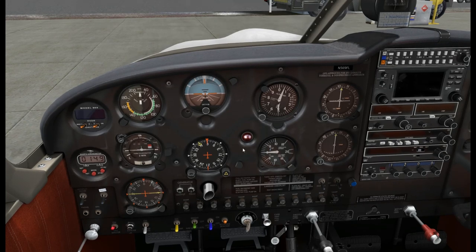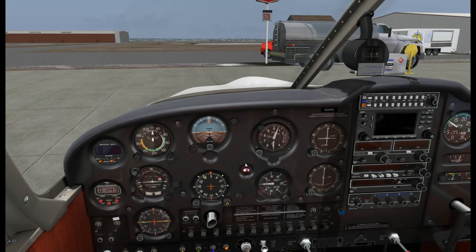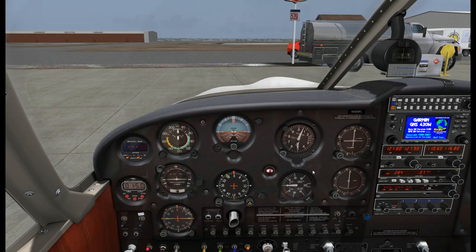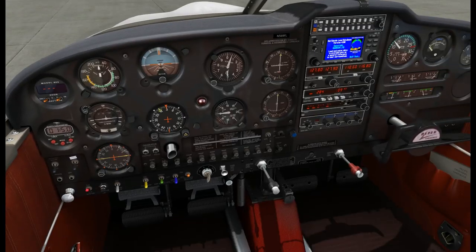We are ready to taxi. Pre-taxi checklist: Radio Master is coming on, avionics are on, and our mixture is leaned where we want it. We'll release the parking brake and check the brakes manually.